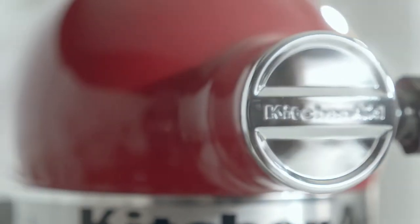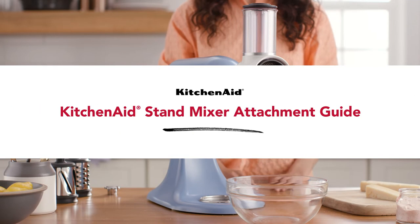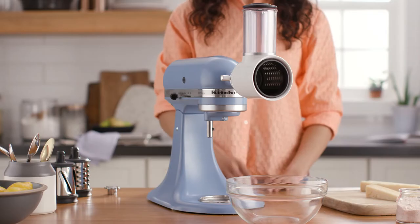Transform your KitchenAid stand mixer into the culinary center of your kitchen with one of over 10 inspiring stand mixer attachments.